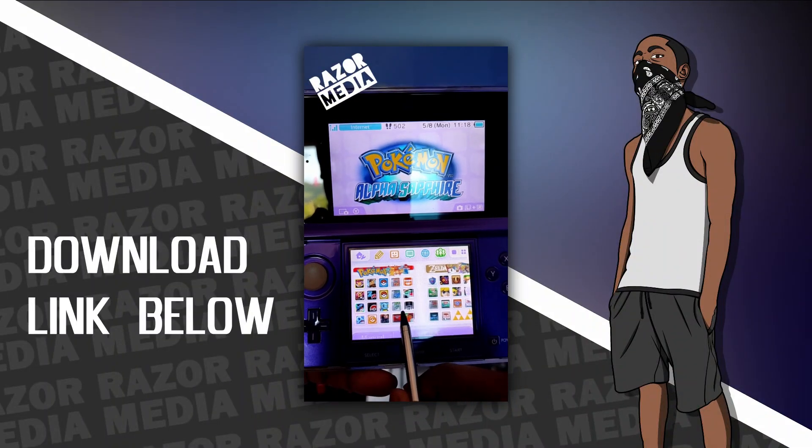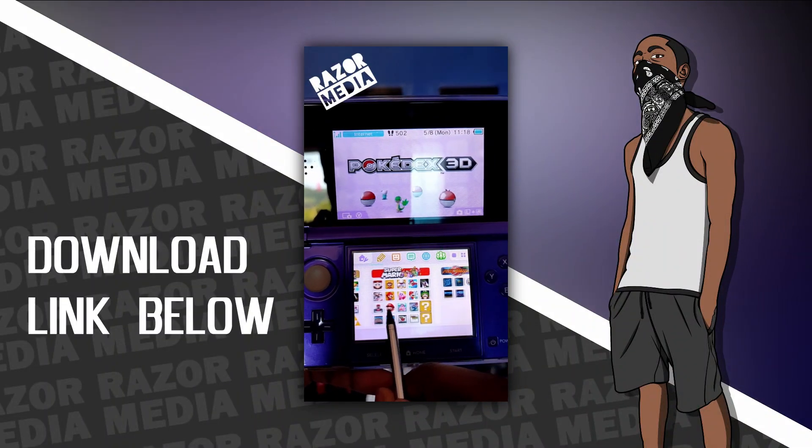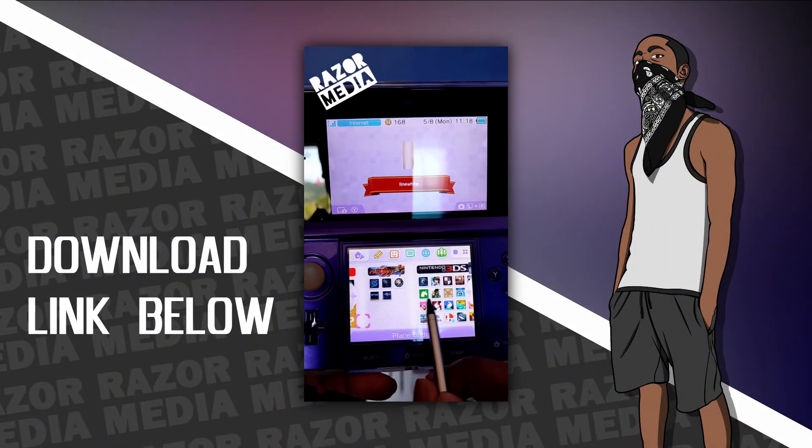Now, if you don't want to make your own custom badges but you do like the ones that you saw me use on my 3DS, there will be a download link in the description.